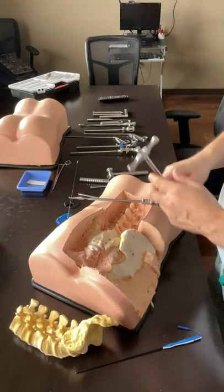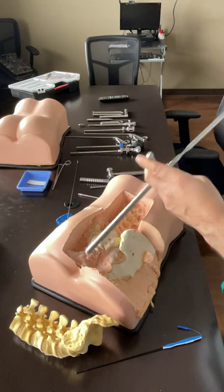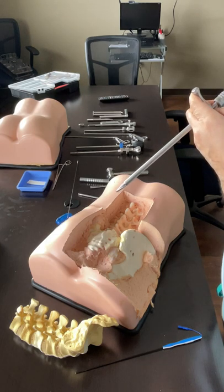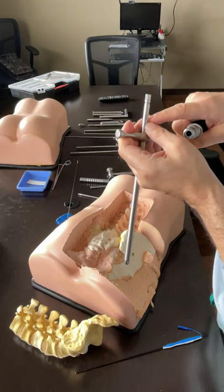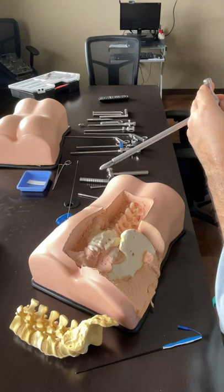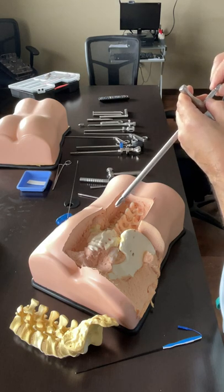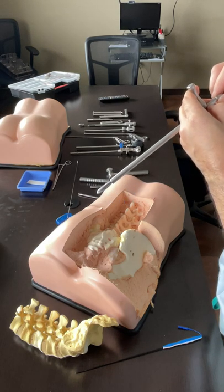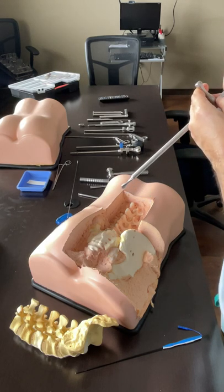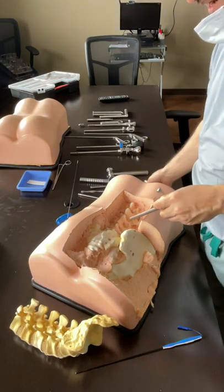So, half of the pedicle to the entire pedicle in the AP, and half a centimeter to a centimeter in the lateral - this is the proper positioning. Get an x-ray, make sure it's not more than that in, and get lots of x-rays when you are doing that. You go in and create a path, a cavity. These lines are 27, 30, 33 millimeters. Once you create a cavity, you can fan it a little back and forth to make that cavity bigger, and by then you know what length of cage you are going to use.